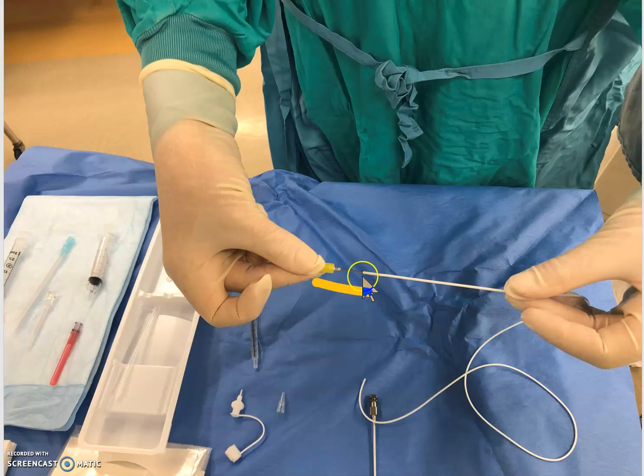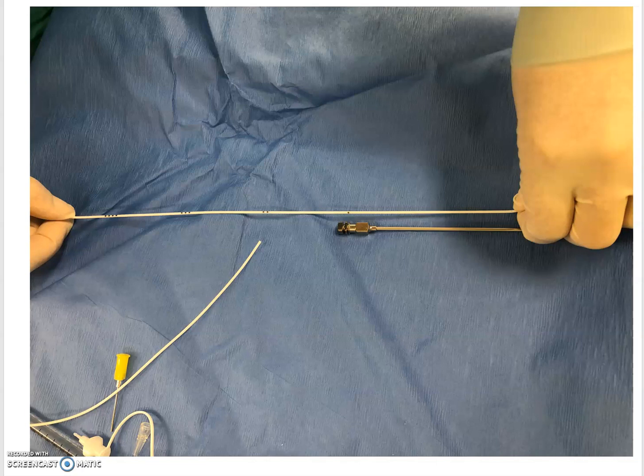The first thing you're going to do is attach that little metal piece to the catheter and flush it with some saline. Then orient yourself to the catheter markings — note that the markings are not what you'd expect if you're used to an epidural catheter. On the epidural catheter, the double marking is at 10cm.